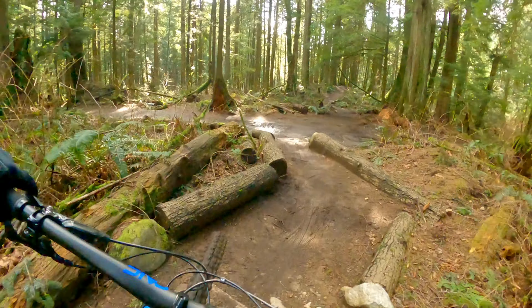Crank this corner here and speed check — that was fun. Another little last section to get through, couple little gaps, off the rock, a little drop. Good times.